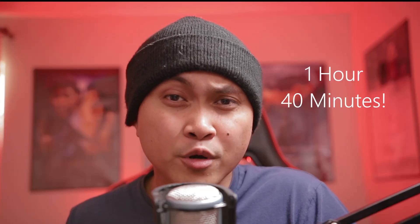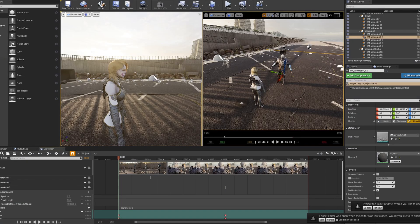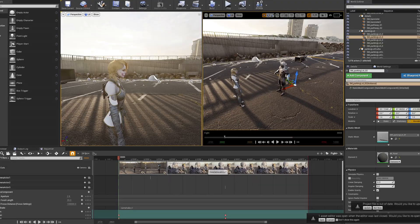If you want to learn Unreal Engine 4 but the majority of videos out there are for video game creation, maybe I can help with that. I just created a beginner's course on how to make a movie inside Unreal Engine 4. In an hour and 40 minutes I'm going to teach you how to install Unreal Engine 4 and create your very first CG animation. Unreal Engine is the future and this video is the perfect introduction to it.